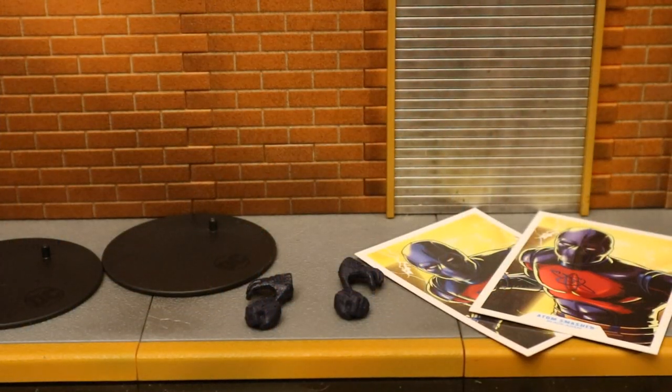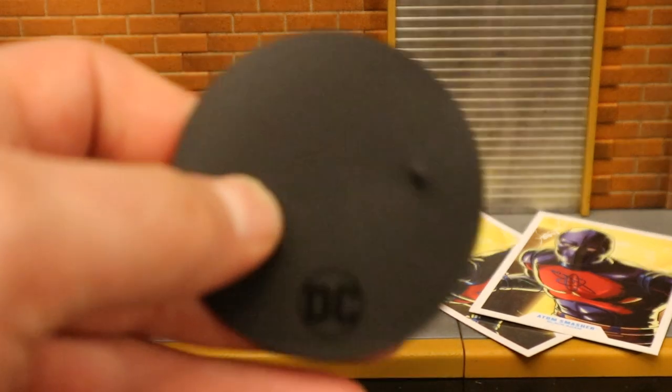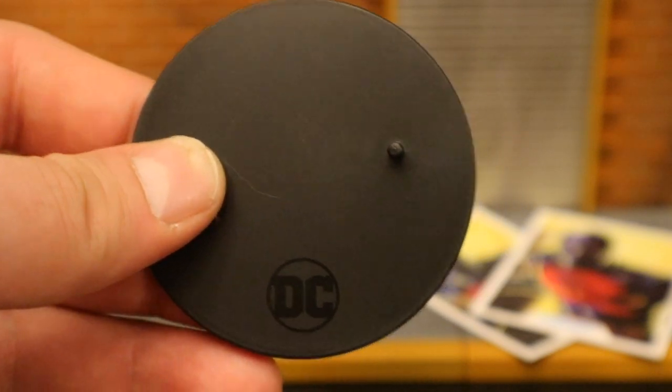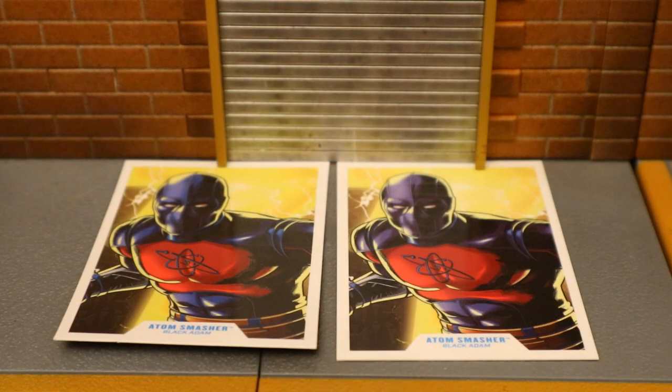Now let's take a look at his accessories, starting off with the boring stuff. Both of these figures come with a McFarlane display stand — typical black perfect circle, says DC on the bottom, with one peg for the pegs on the feet. Very thin and very basic. Now let's take a look at their collector's cards — they're essentially the exact same card. The one on the left came with the 7-inch figure and the one on the right with the larger figure. The one on the left seems a little more blue, the one on the right a little more purple.